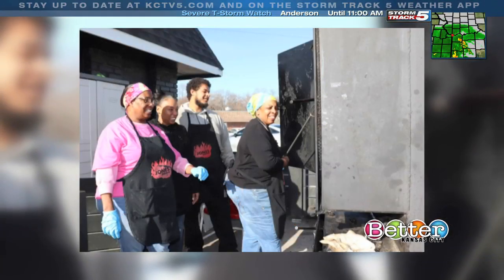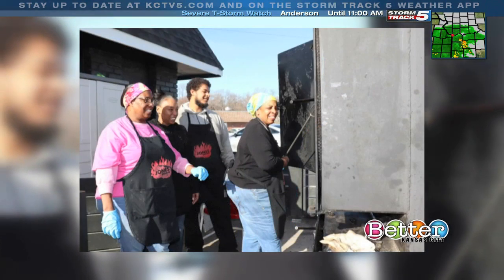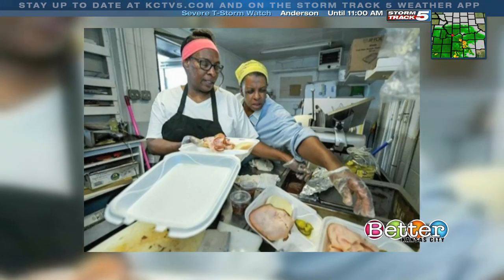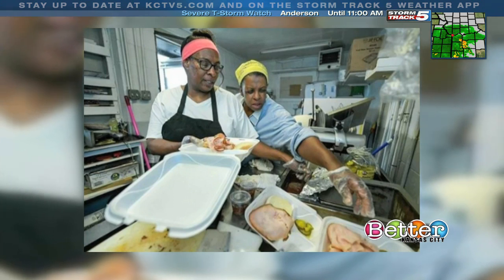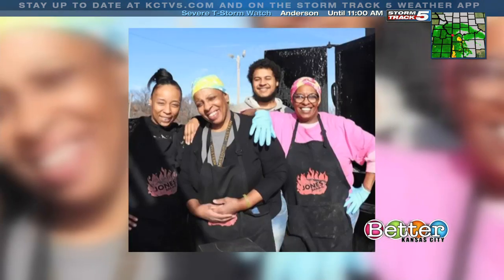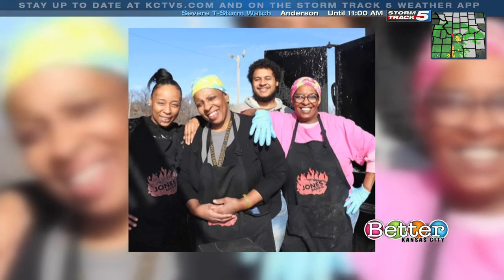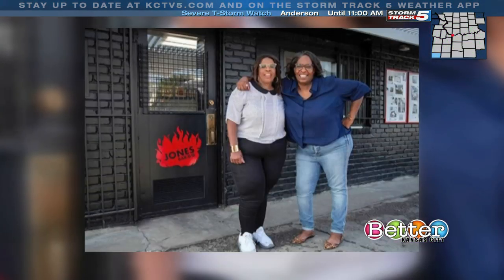Now it's time for barbecue. For sisters Deborah and Mary Jones, barbecue is a way of life. When they were little girls, their father set them up on milk crates to look over the pit at the very first Jones barbecue restaurant. More than 30 years later, the Jones sisters still carry on their father's legacy of smoking meats and making their family barbecue sauce from scratch.